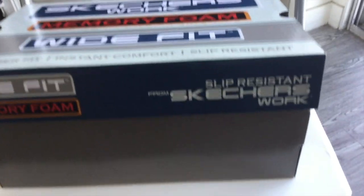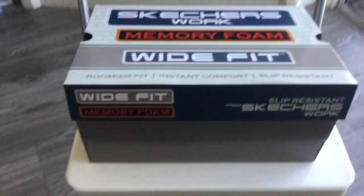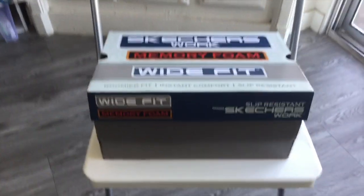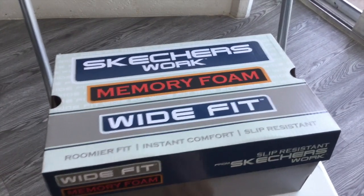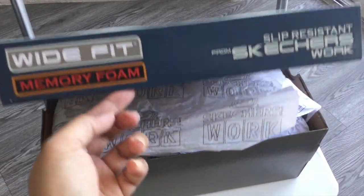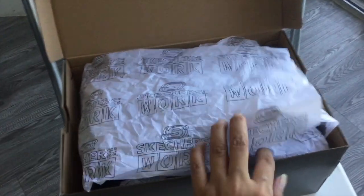So it is slip resistant and it is a work shoe. It's a wide fit with memory foam. I chose the wide fit because when it's hot and you're standing all day, your feet are going to expand. Drum roll. Unboxing.